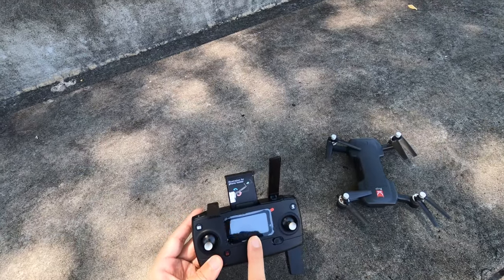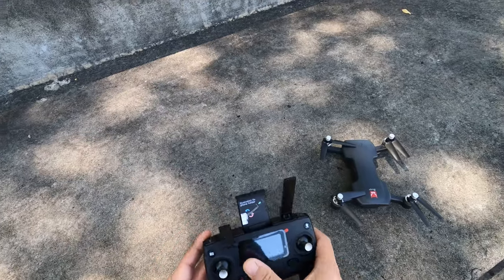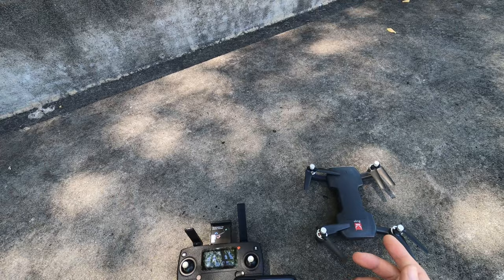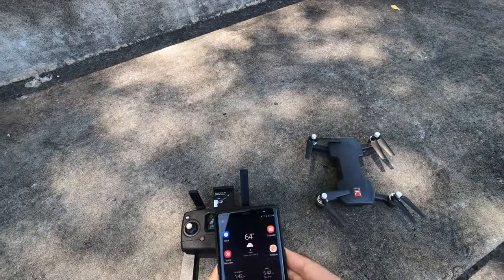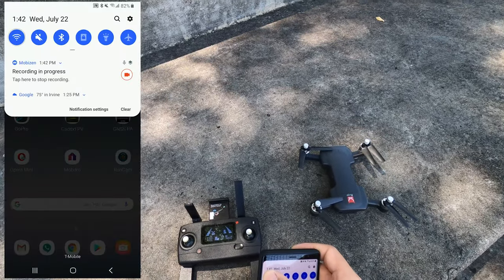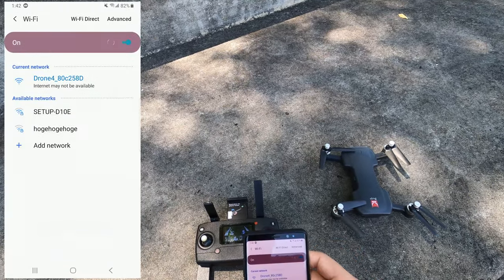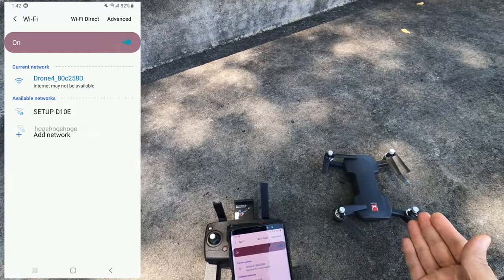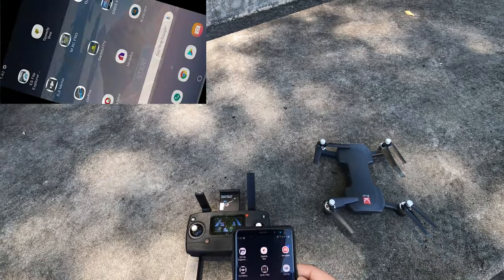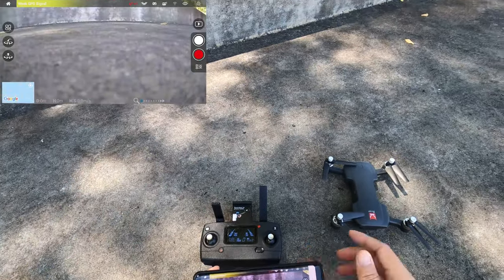You have to wait for GPS satellites before flying with GPS lock, otherwise it'll just fly with optical flow. To connect the app, go into Wi-Fi settings — the drone shows up as something like 'drone...' with no password. The app is called MRC Pro. Once launched, you hit Start and can see the connection, though it still says weak GPS signal, possibly due to nearby trees or the concrete steps.